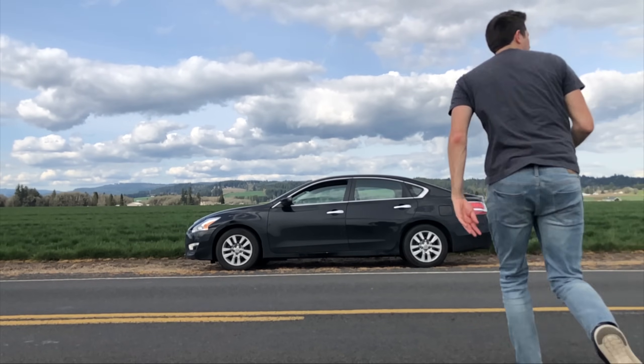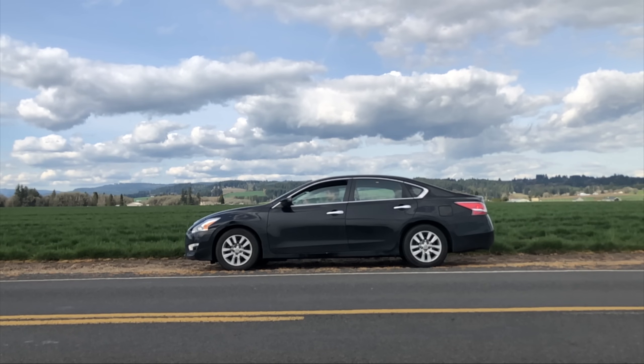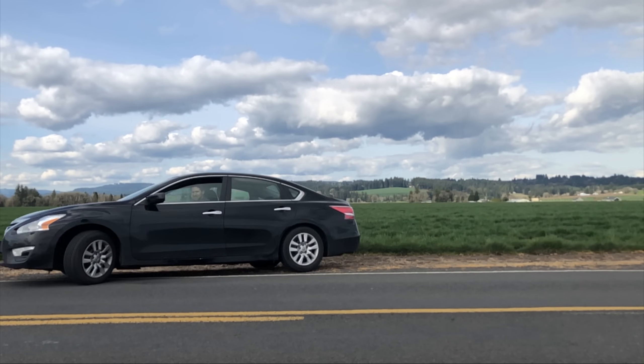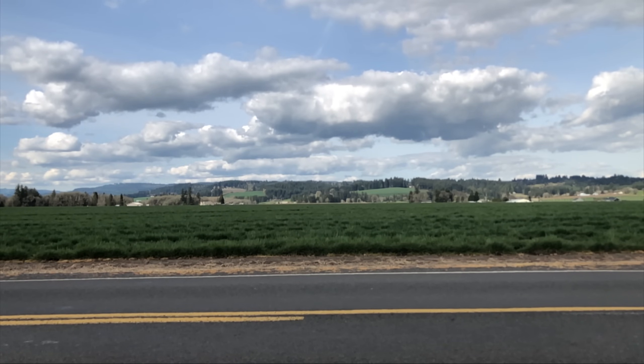Now I just have to find somewhere where I can drive at least 55 miles per hour, not hit anybody or anything, and shoot a gun out the window and film it at the same time, and see what happens.